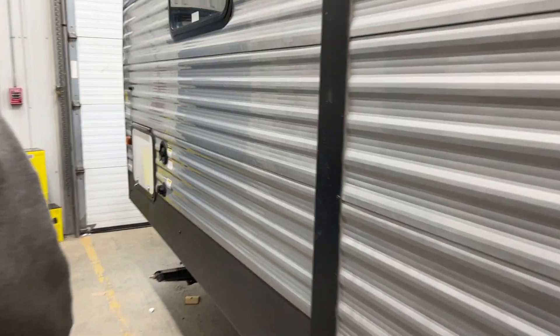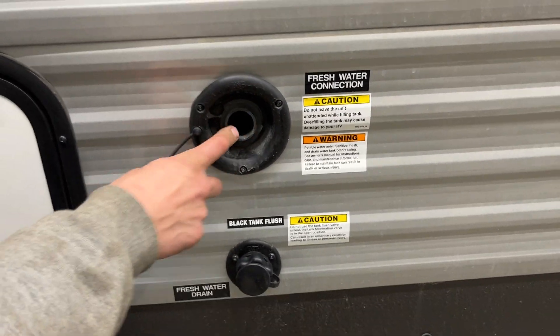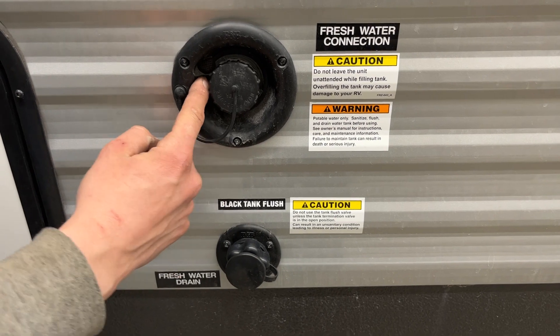Storage in front of the trailer here — you're going to get your water inlets. Up top is a fresh water inlet. Pop that cap out, your water hose will stick in there. Turn on the water and that'll fill up your fresh water tank. You'll know that tank is full once it starts spitting water out of that vent right there.